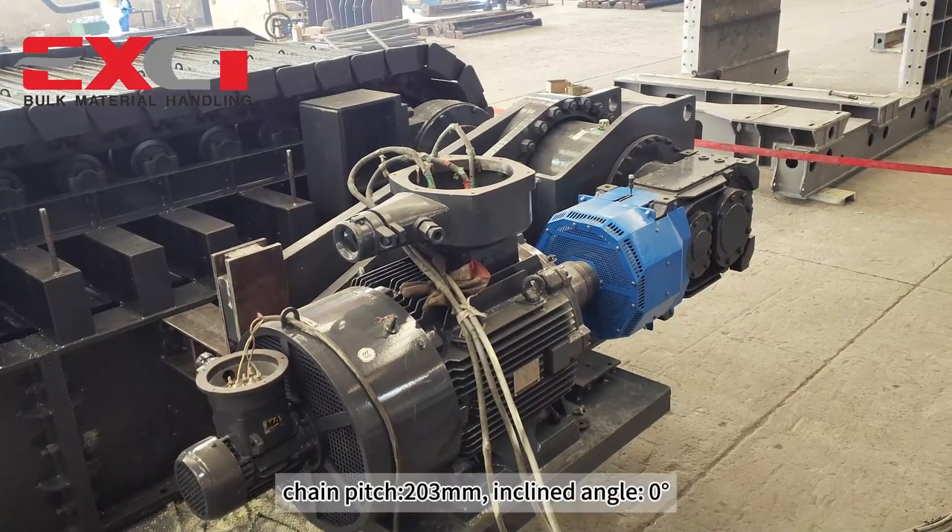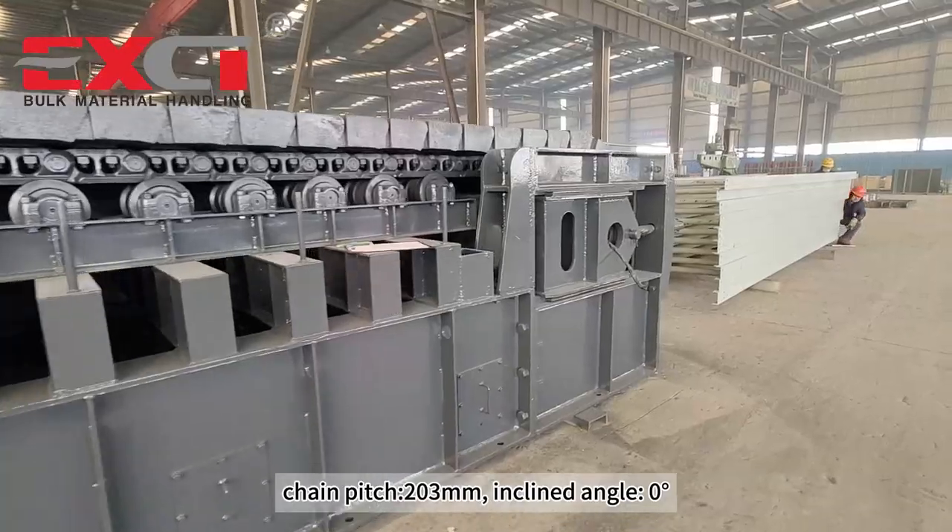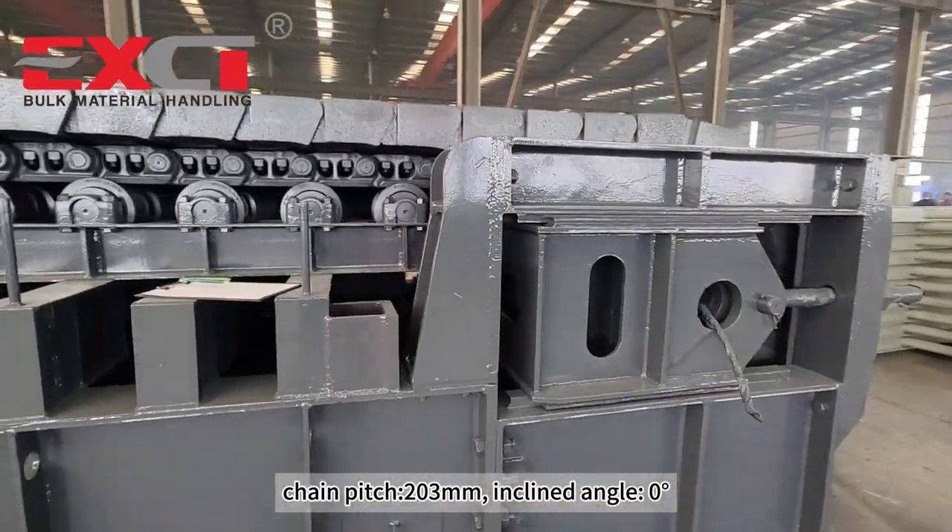Chain pitch: 203 mm. Inclined angle: 0 degrees.